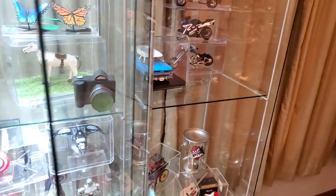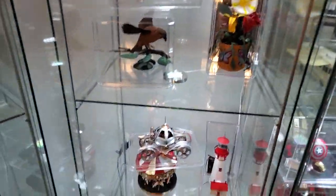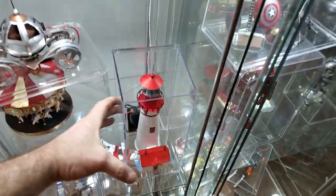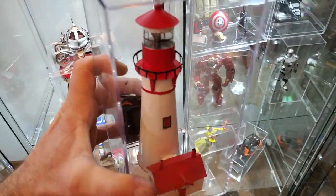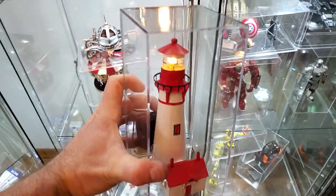To make some things that were kind of more artsy, I decided to make a lighthouse. I made one years ago for a customer, and I just kind of wanted to have one for my own collection. So I made a fancier one.